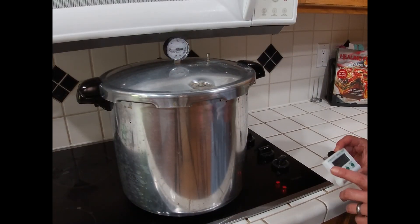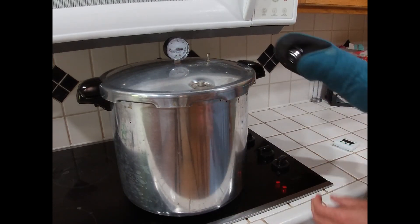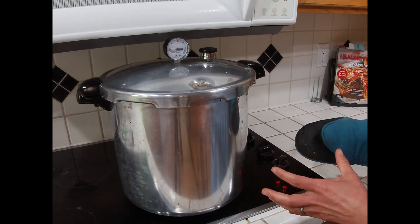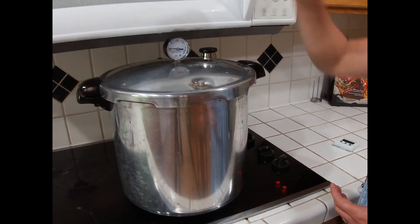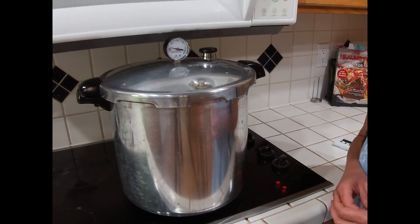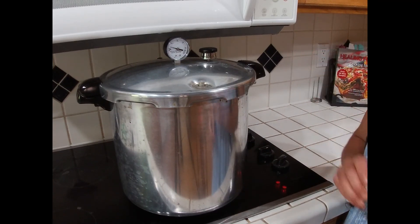The 10-minute timer for venting has gone off and our next step is to place the pressure regulator onto that venting tube. I highly recommend that you use a mitt so you don't burn your hands. At this point, the pressure is going to start building within the pressure canner and we will see the gauge move from zero up to ten. We are processing carrots — they need to be processed for 30 minutes at ten pounds. We are using pint and a half jars, which are processed the same as quarts: 30 minutes at 10 pounds of pressure. As soon as the dial gets up to ten, we will start our 30-minute timer. We do not start the timer until it reaches the appropriate pressure.